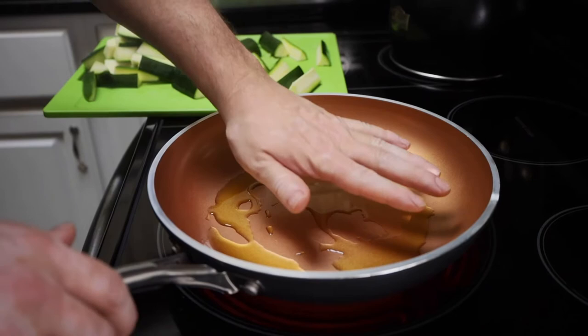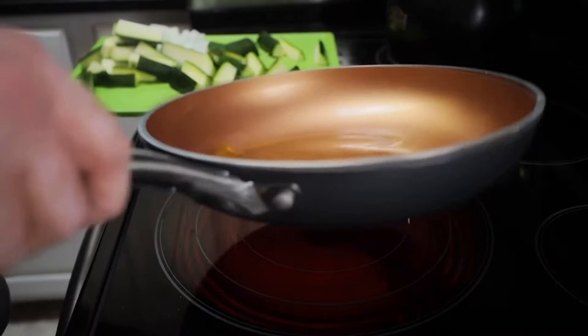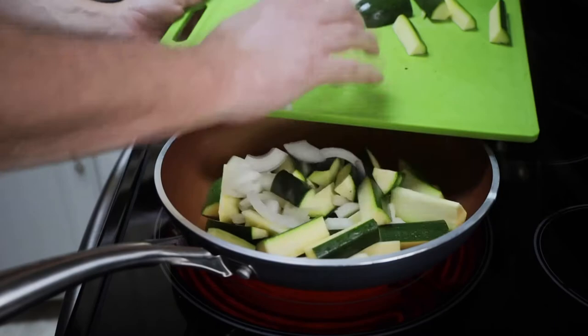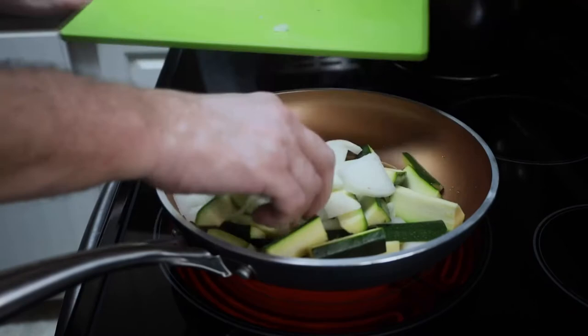Like I said, it's really simple. It's only going to take about 10 minutes max to make. That's beginning to get going — looks good. Now we're going to go ahead and add our vegetables, and we're going to cook this for two minutes.